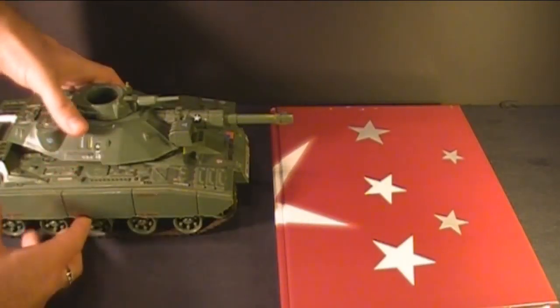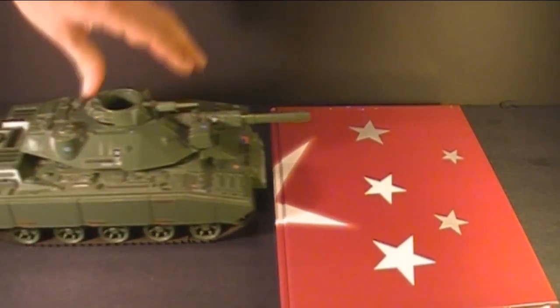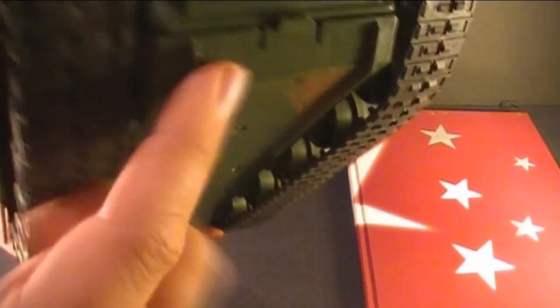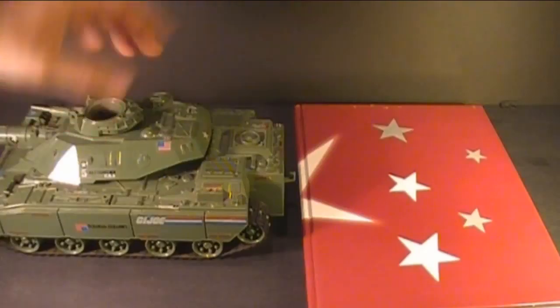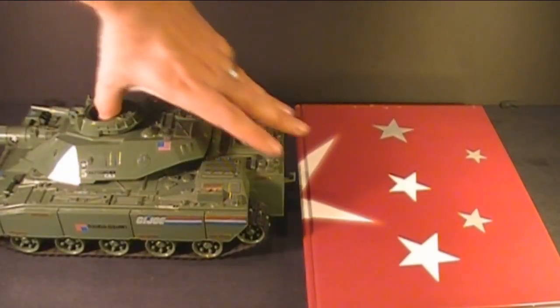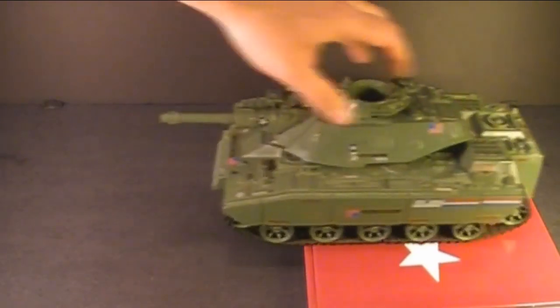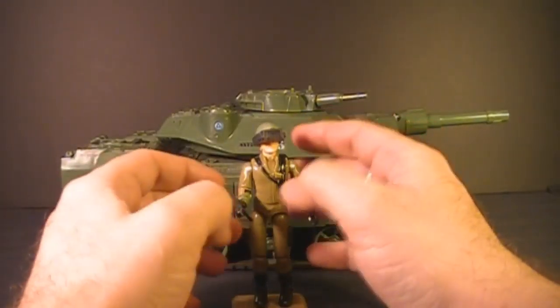Can the MOBAT tank climb over books as advertised on the box? Not really. The battery cover in the front actually gets in the way of it climbing over objects. It can climb over objects in reverse because there's no battery cover in the back — that works a little better.